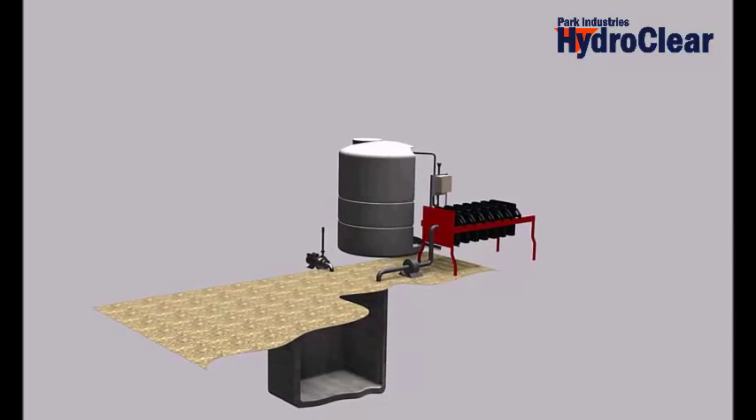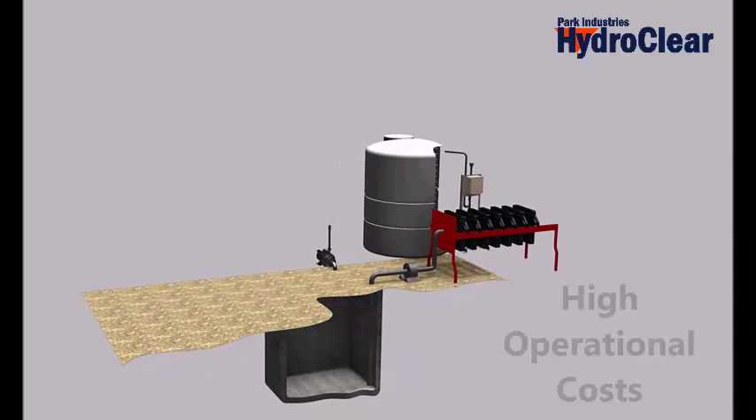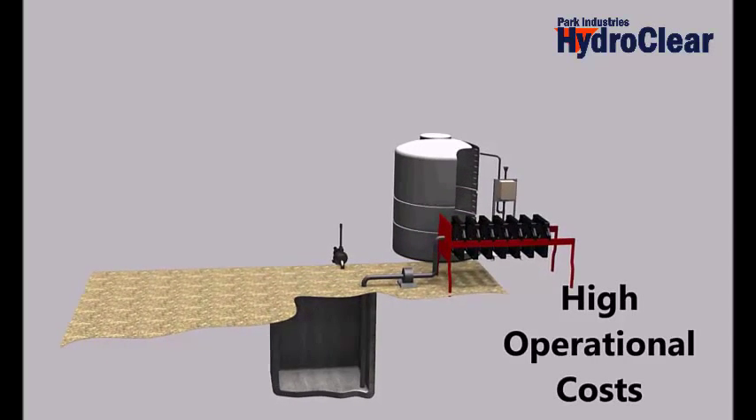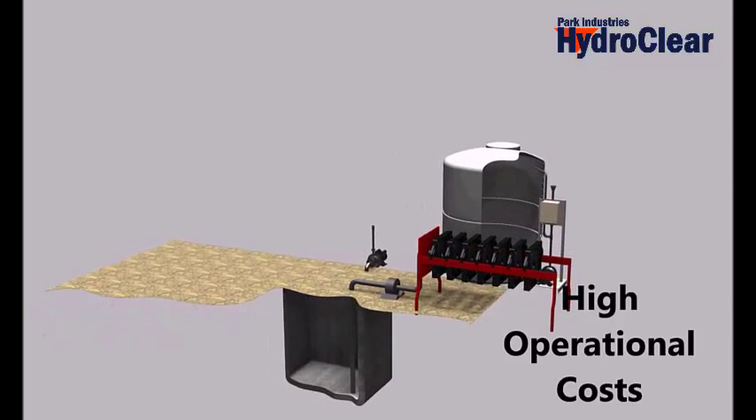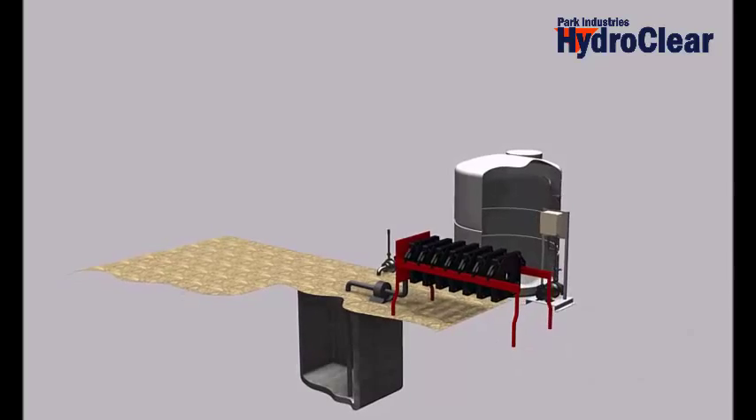The gray water pump is pumping very dirty water and requires a lot of maintenance. The filter press air pump uses a lot of air and is running all the time. The filter press cannot keep up with your water recycling needs.